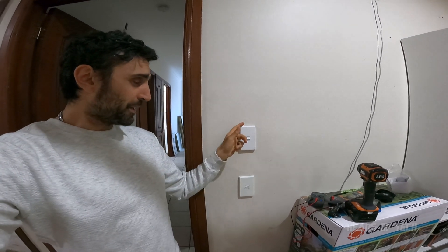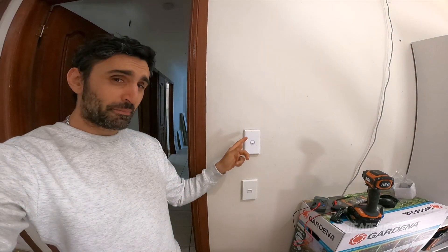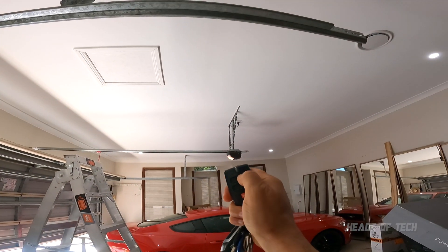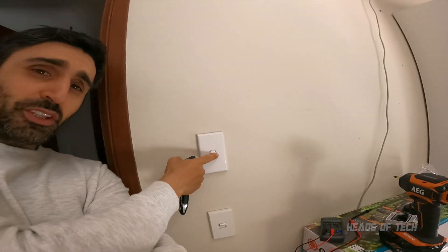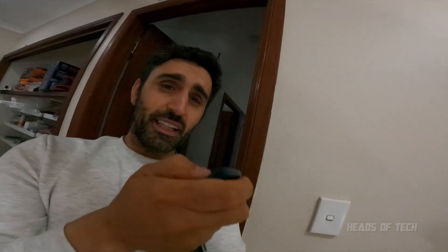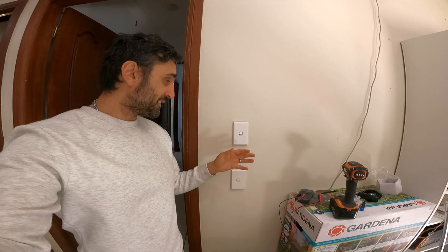Check this out - if I try using my remote, nothing is happening, it's just clicking away. The only way for me to use my remote is if I put it on the off state and then click it, and it works. So that's the problem we're fixing.